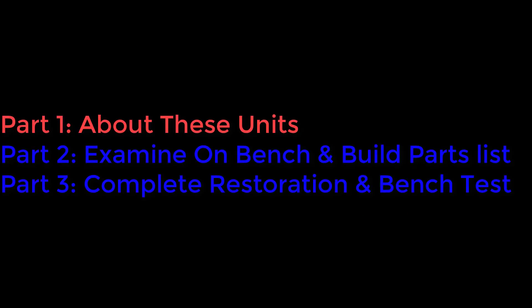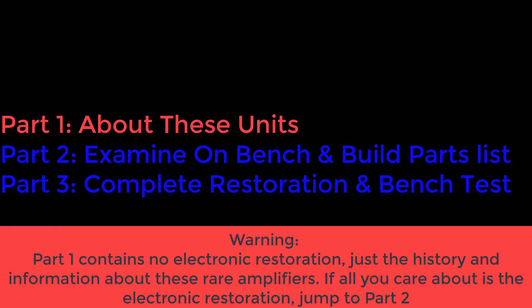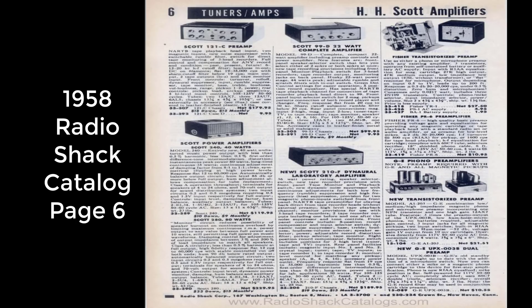I'm going to make this a three-part series. Part one covers these units, a bit of their history and lineage. Part two we'll get them on the bench, open them up, look at our restoration approach, build our parts list, and get parts ordered. Then in part three we'll come back once the parts arrive, install them, complete the restoration, and bench test these units. Let's dive into part one.